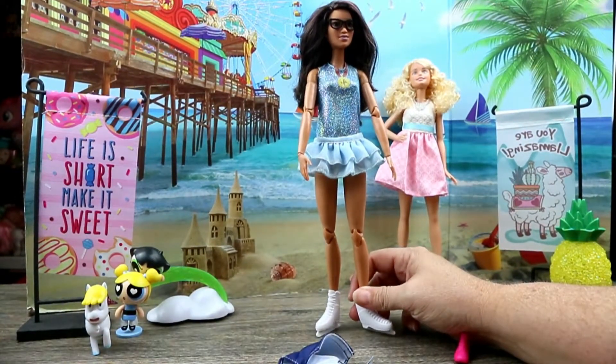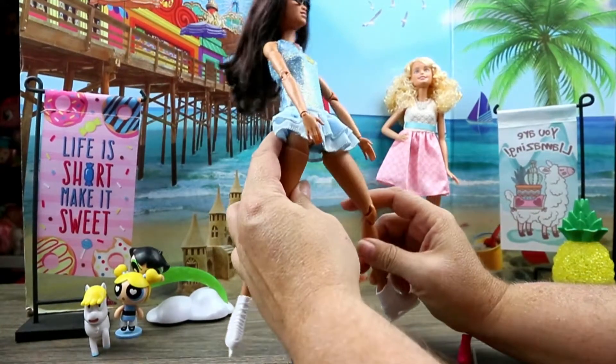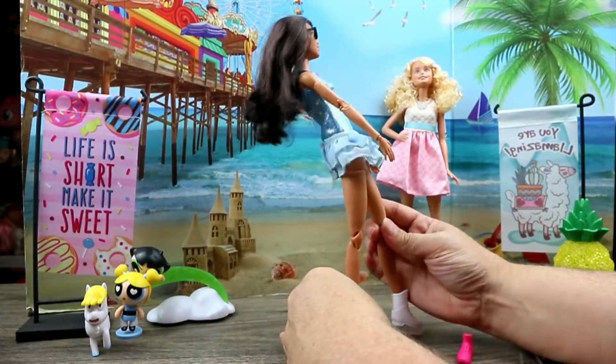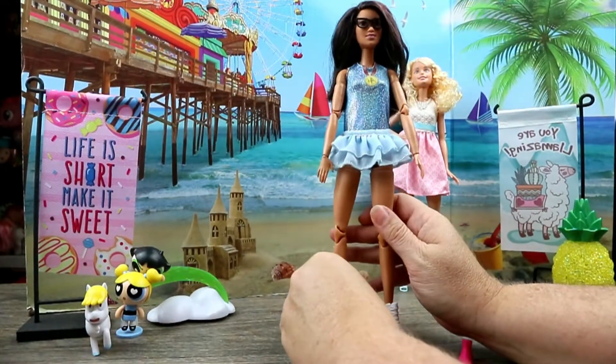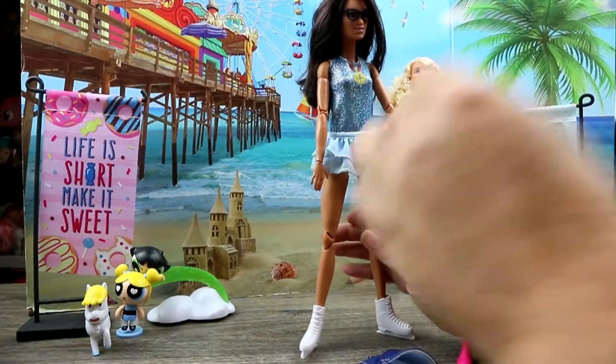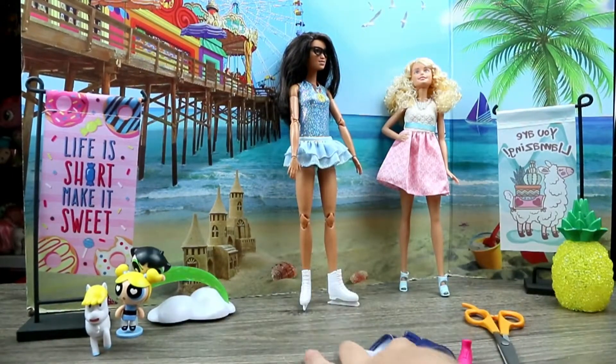Her skin tone is beautiful like an ice skater, because they want their skin to look beautiful and flawless as they are on the ice. But she could have had a different hairstyle, of course. But this is what we got, this is what we're working with.